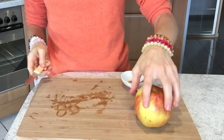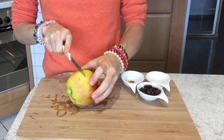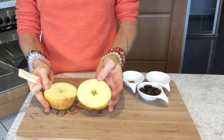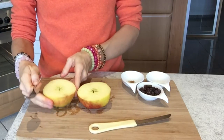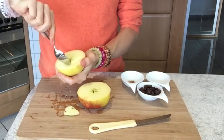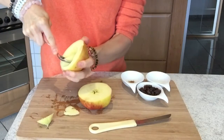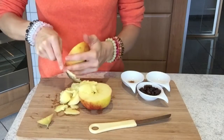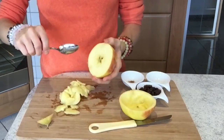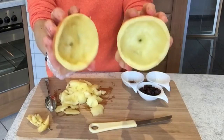Once your bananas are ready in the freezer you can start preparing your unbaked apple. Simply grab your apple and cut it in half, then use a spoon to scrape out the inside. Once you're done it should look like this. Now do that with the other half as well, and voilà — we can start filling them.